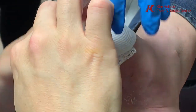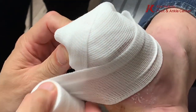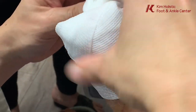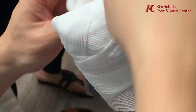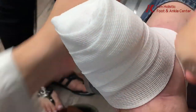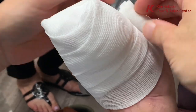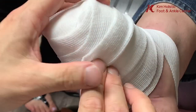So when should he do that? Tomorrow morning. Yeah, do an Epsom salt and water soak for about 10 to 15 minutes, and when it's soaked for 10 to 15 minutes, then he pulls out the gauze.